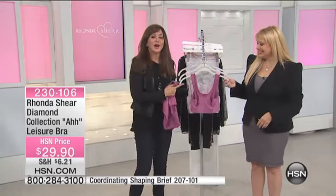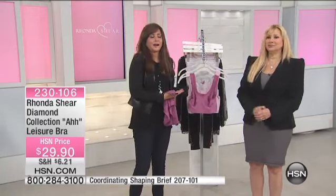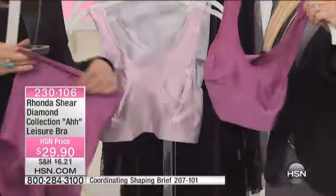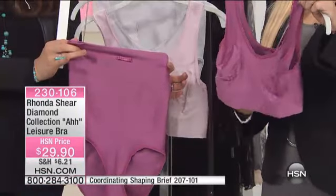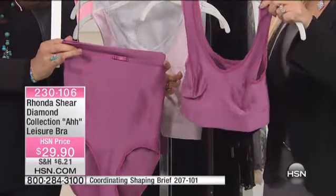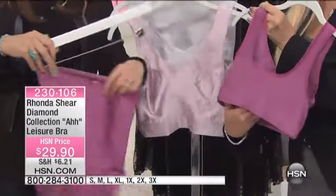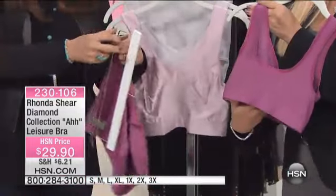Here is a way to have the Ahh Bra — perfect match. This is our little diamond Ahh Bra. It's just a little different than what we've been talking about. It's part of the Ahh collection, different in that it's made of high luster yarn. It almost has that corseted look in the back, but again, no hooks and eyes, no underwire.